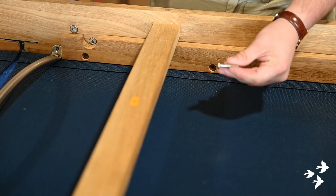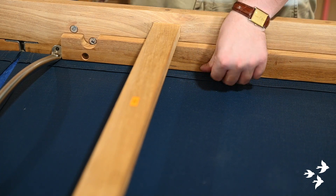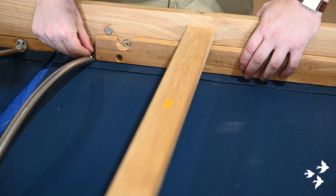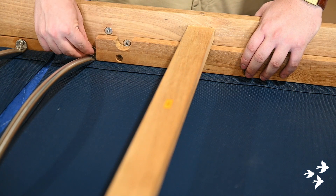Lastly, we will be attaching the seat sling to the lounger. Due to the large number of bolts needed in replacing the seat, a ratchet will make a big difference in the pace of this portion. Again, hand tighten all the bolts to ensure each one has nicely bitten into the thread. Because of the length of the seat sling, it is imperative that all holes line up perfectly.